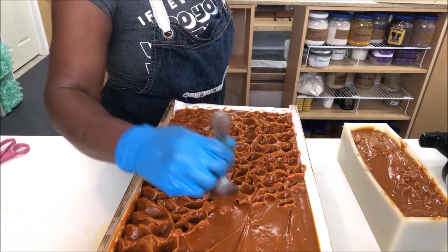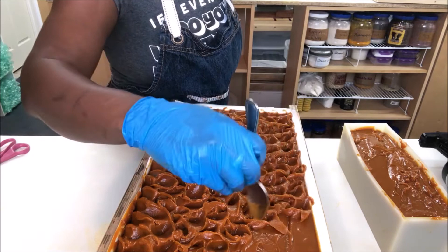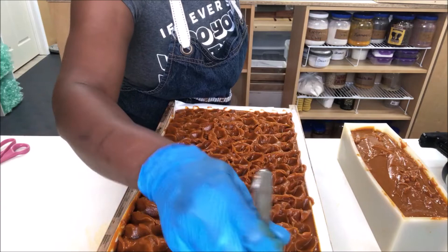By tomorrow it'll be opaque, but I don't cut this one until maybe two days because the bottom is still nice and warm — well, hot. It's actually not ready to be unmolded, so I try to wait two to three days before I even touch this one. I'm just glad I was able to make it.